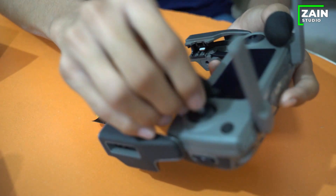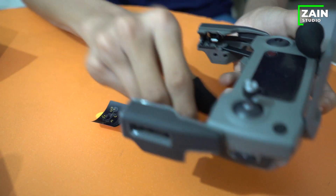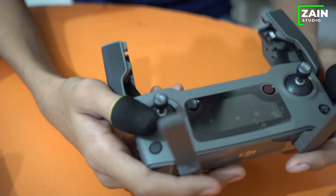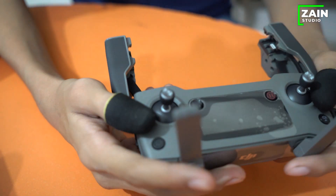There are thumbsticks. It's tight. There will be a mobile connection — you can connect with any mobile, iPhone or Android. It will be available in this box.